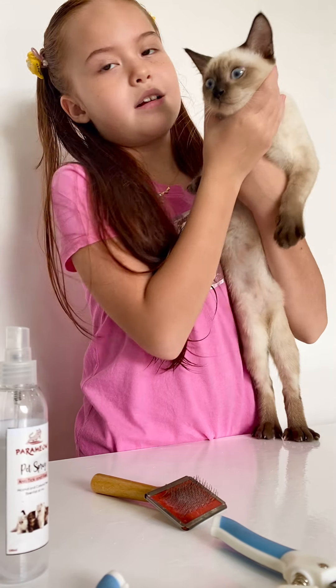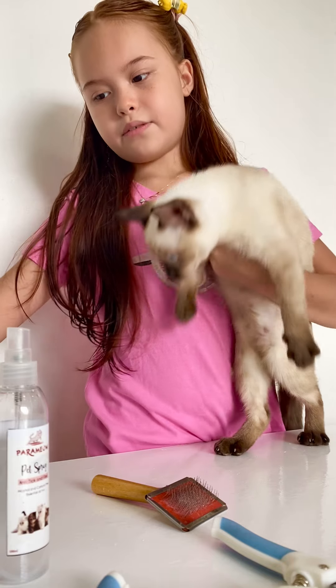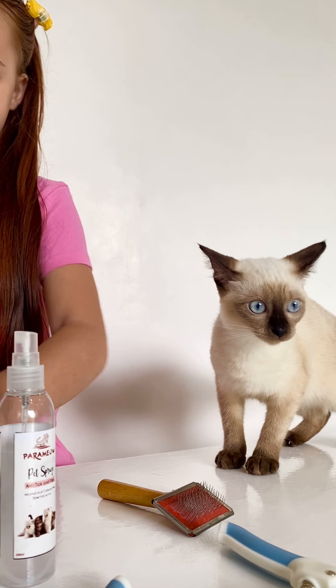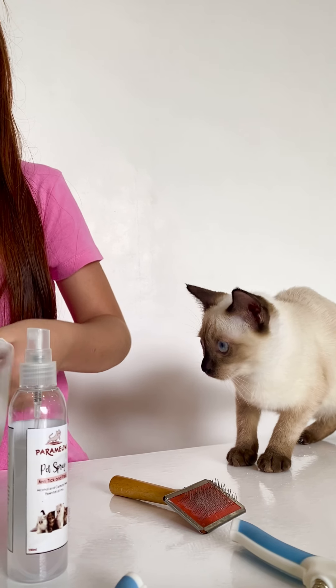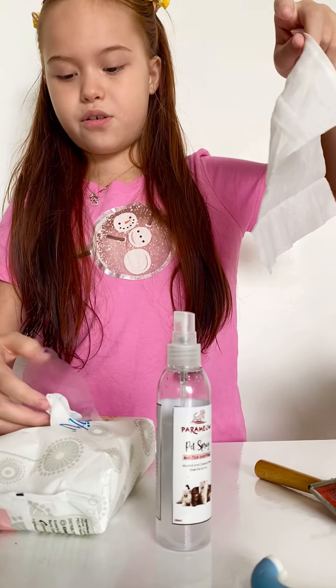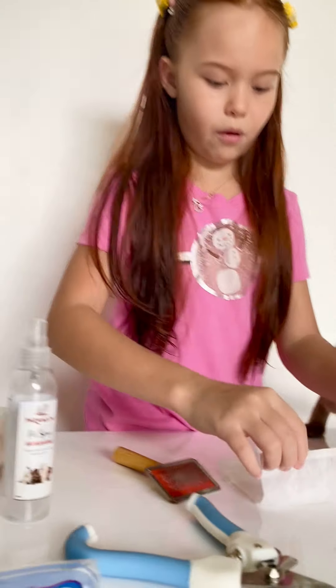First, we're going to clean her face. We're going to wipe all the motes out there. Boots, stay there. We'll just get one tissue from the wet wipes. Fold it.